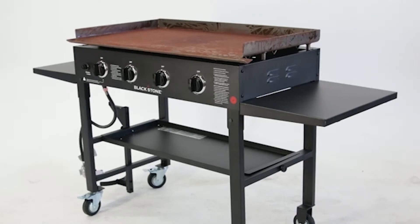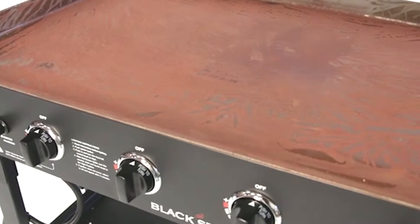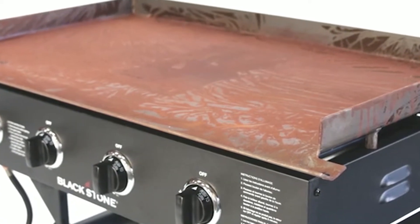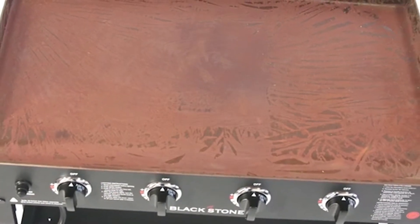Blackstone griddle tops are made of steel, and all steel naturally wants to rust, especially if you live in an area with high humidity. In order for rust to occur, you need exposure to air and water. If you live in a high humidity area, you will need to be extra vigilant to protect your griddle top from the elements.